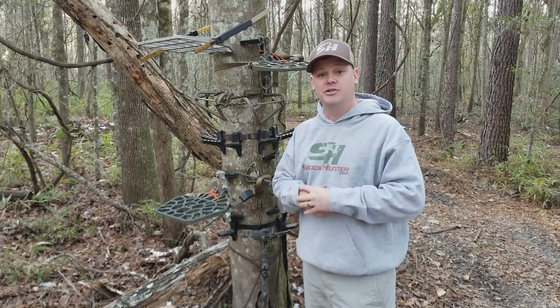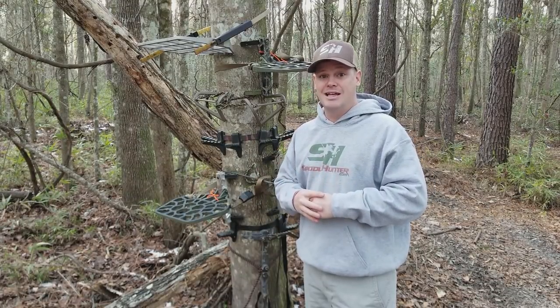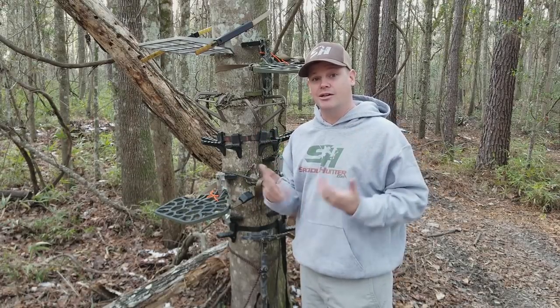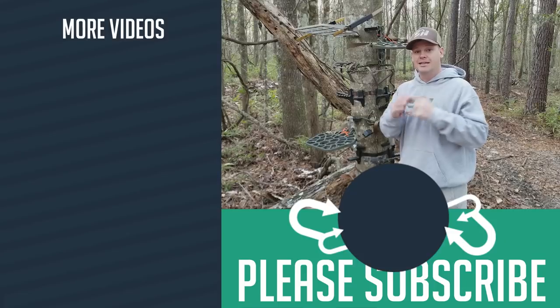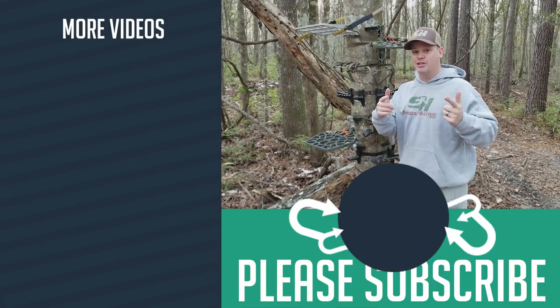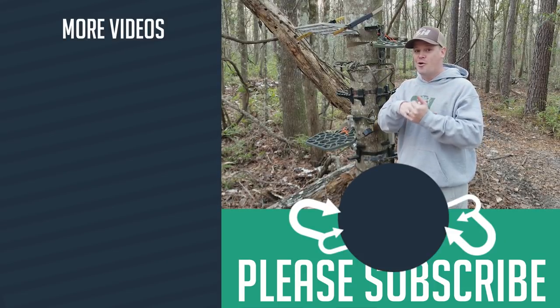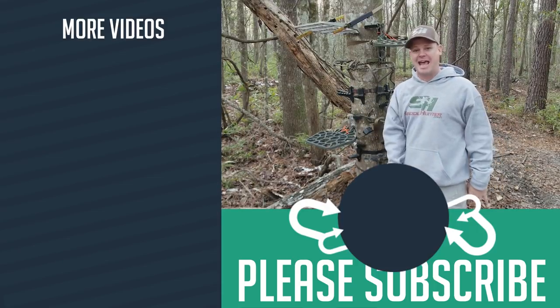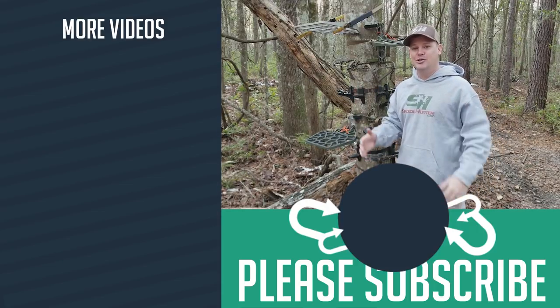Thank you guys so much for watching — I really appreciate you checking out the video. Take some time and look at my hunting and fishing videos. If this video helped you out, please give it a thumbs up and subscribe to the channel — that helps me grow and put out more content. Thanks again, and make sure you get outside: go hunting, fishing, biking, climbing, camping, hammocking — just get outdoors.